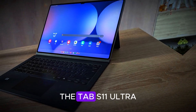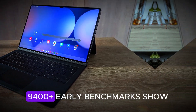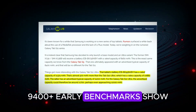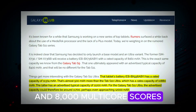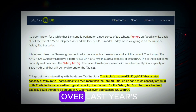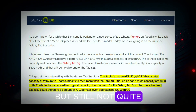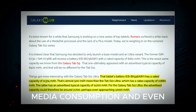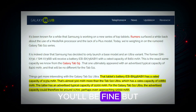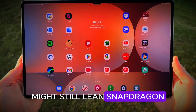Here's the big twist: the Tab S11 Ultra is running on MediaTek's Dimensity 9400+. Early benchmarks show around 1,600 single-core and 8,000 multi-core scores. That's a noticeable boost over last year's Snapdragon-powered Tab S10 Ultra, but still not quite at Snapdragon 8 Elite levels. For everyday multitasking, media consumption, and even creative work, you'll be fine. But hardcore gamers and performance purists might still lean Snapdragon.